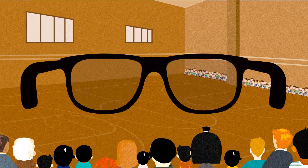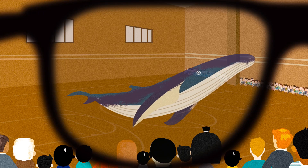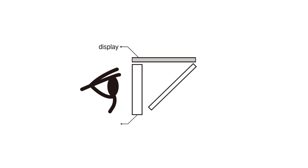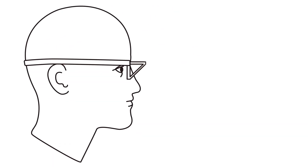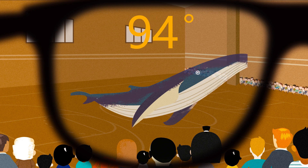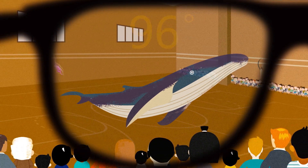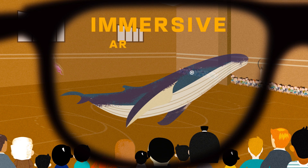Most AR glasses promise to give you an experience like this, but delivered through a product like this. With the optical technology we invented — dual-channel mixed optics — MIX remains slim in size but comes with a 96-degree FOV. The virtual image will cover almost the entire field of view, and it's mixed with the environment naturally. It's truly an immersive AR experience.